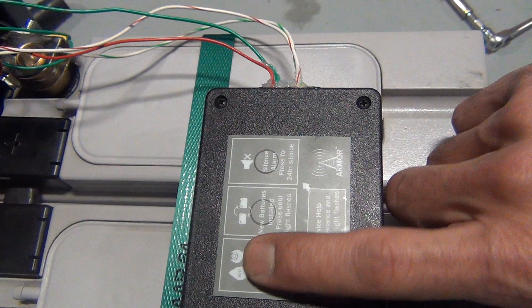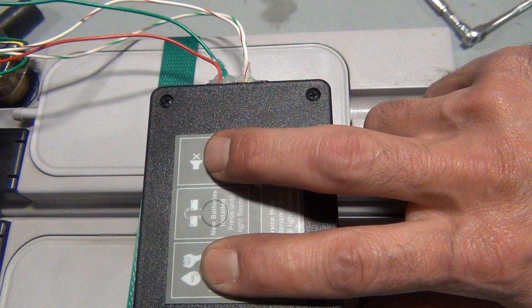Wait 20 seconds. Press and hold Maintenance until the light flashes, about 5 seconds. Wait 20 seconds. Press and hold Maintenance and Silence buttons until the light flashes. Wait 60 seconds.